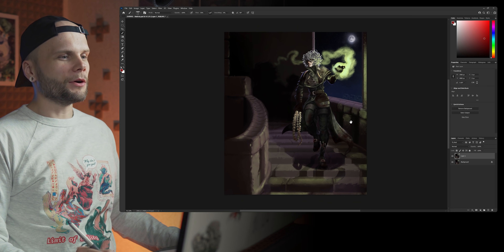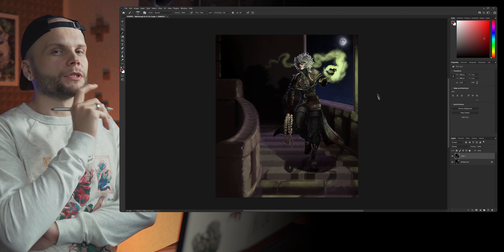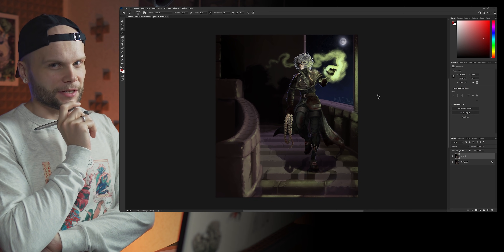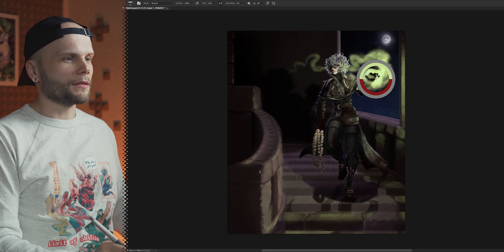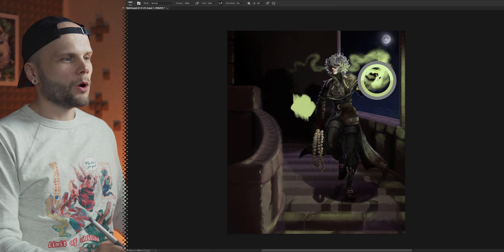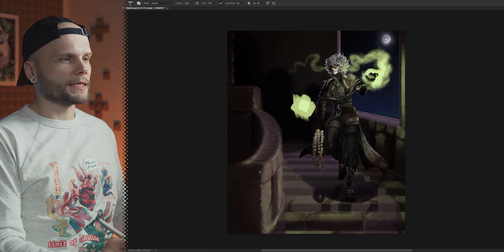So the first thing I noticed, which is going to be kind of weird, is that I think you chose the wrong hand for the magic. There are several reasons why having this hand hold the bright green magic would work a lot better. First of all, you have the moon on that side, which gives you nice rim lighting.